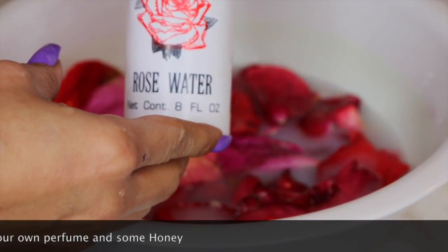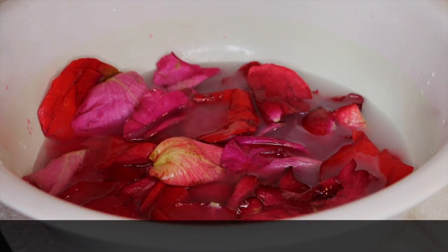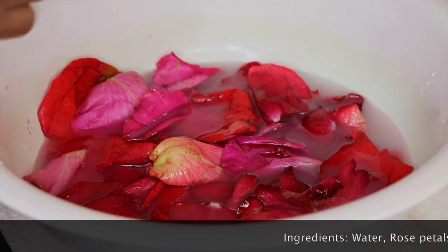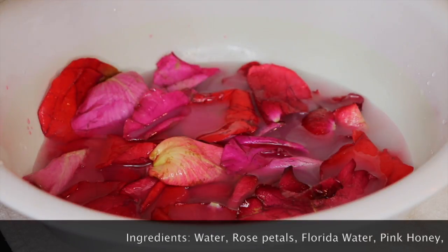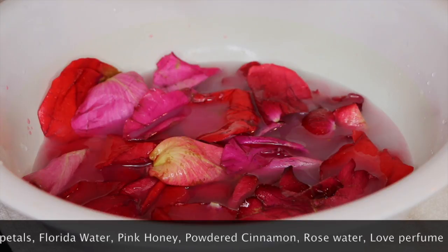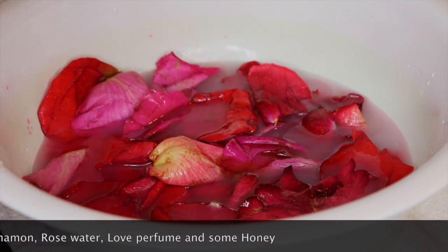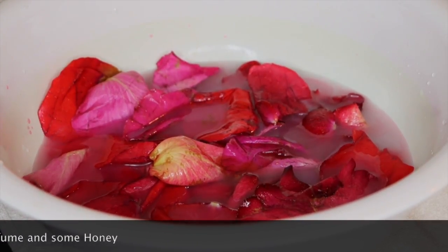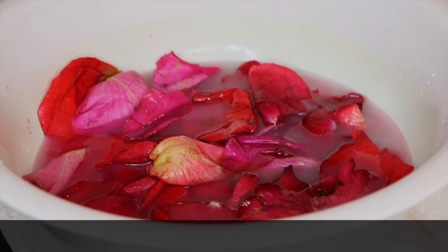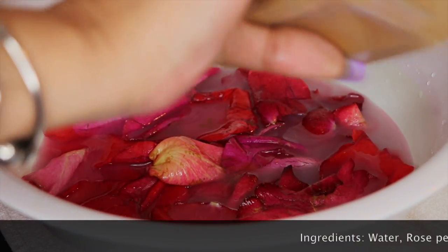Add some rose water and some pink honey. This is to attract love and retain love into your life. Pink honey is very good for love baths and also for prosperity and money baths. Now we're going to add some powdered cinnamon.